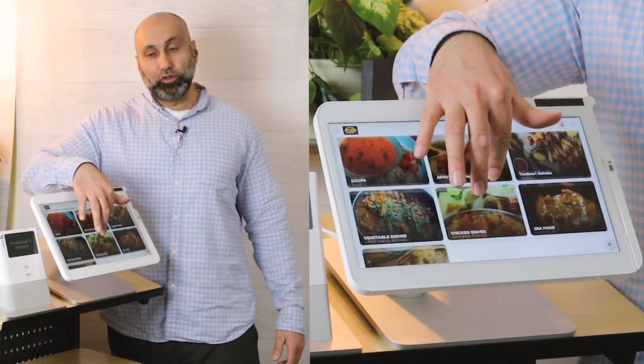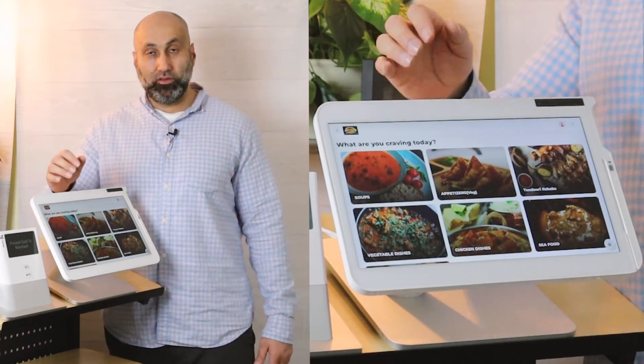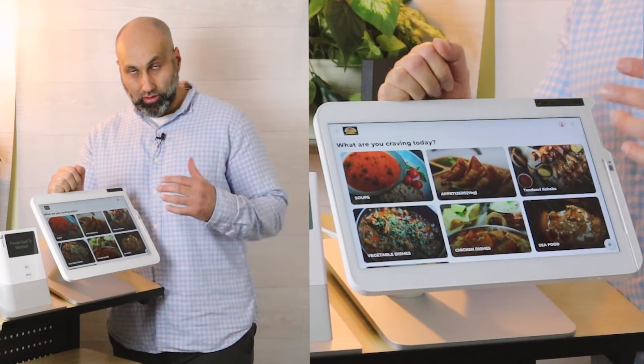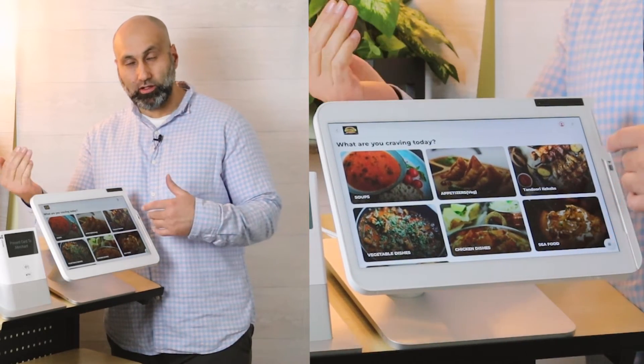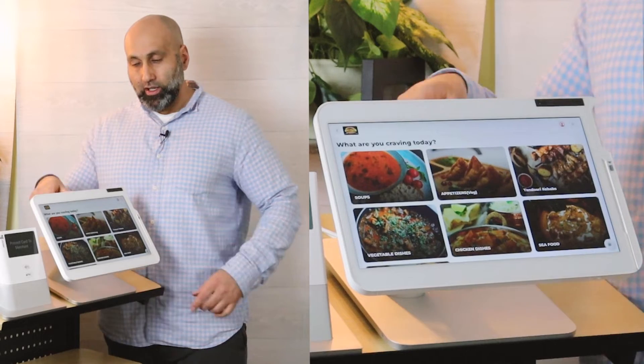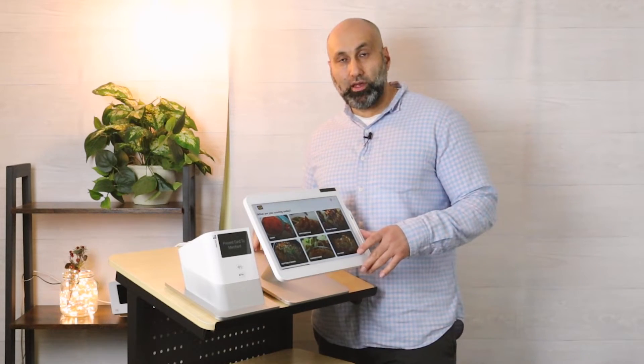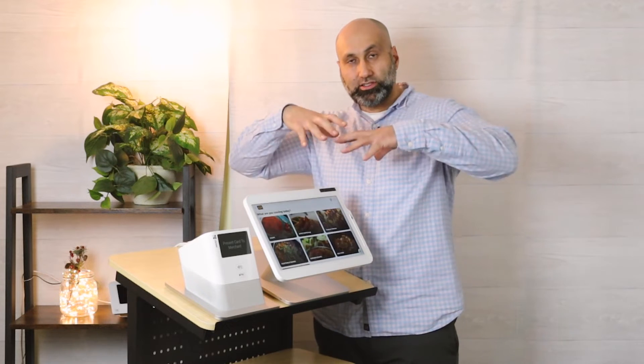From there, they simply tap to order — very easy. The food pictures will be here if you have some. If not, I recommend you add food pictures to your Clover device or your online menu, because that will also show on the kiosk itself. The nice thing about the kiosk on the station, the branded app, and your order online page is they all talk to each other.